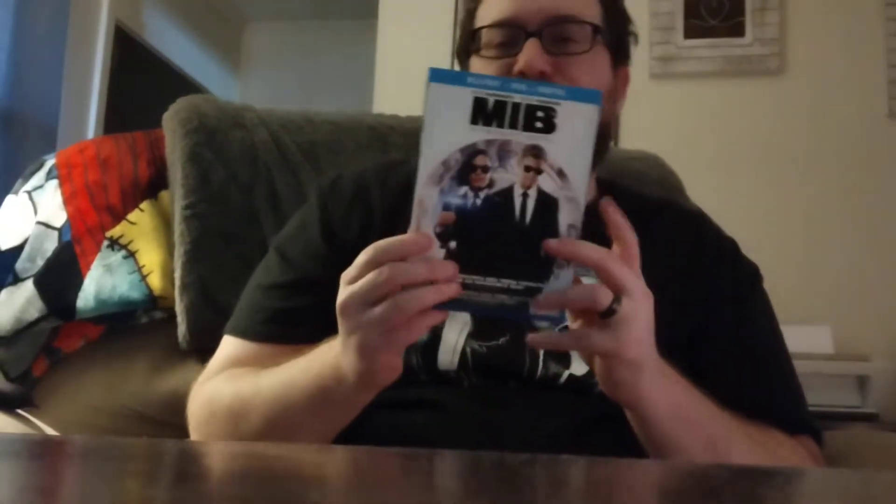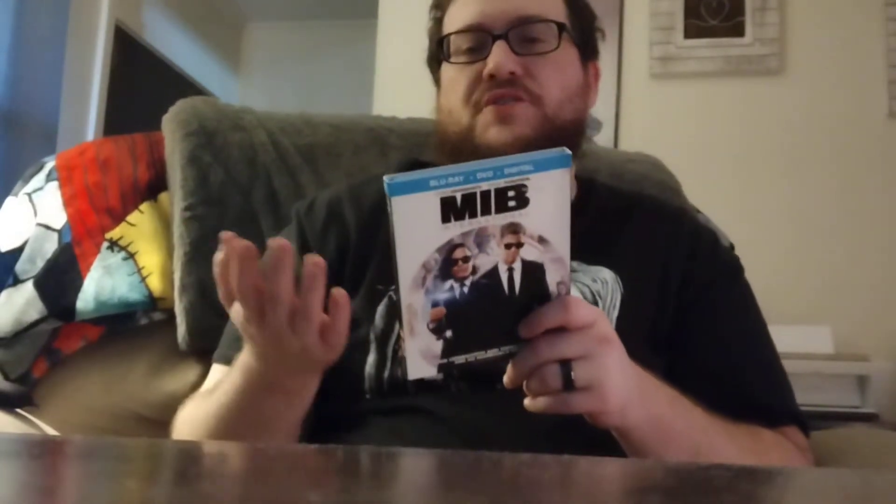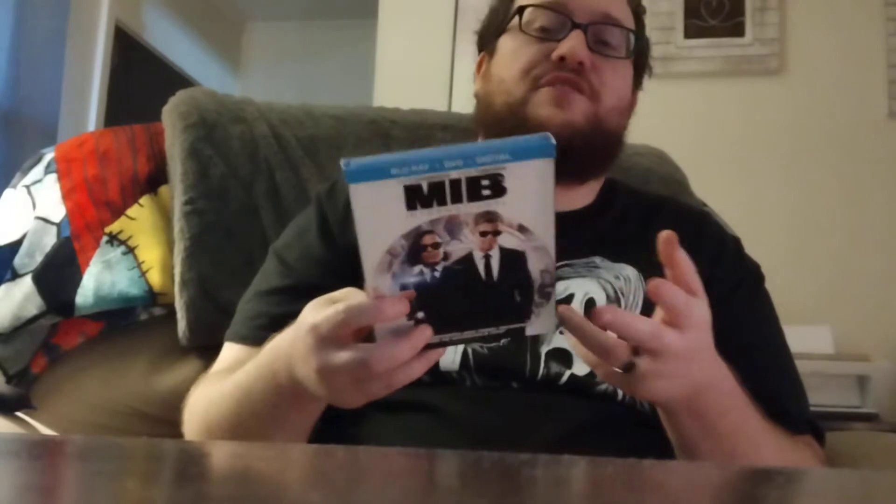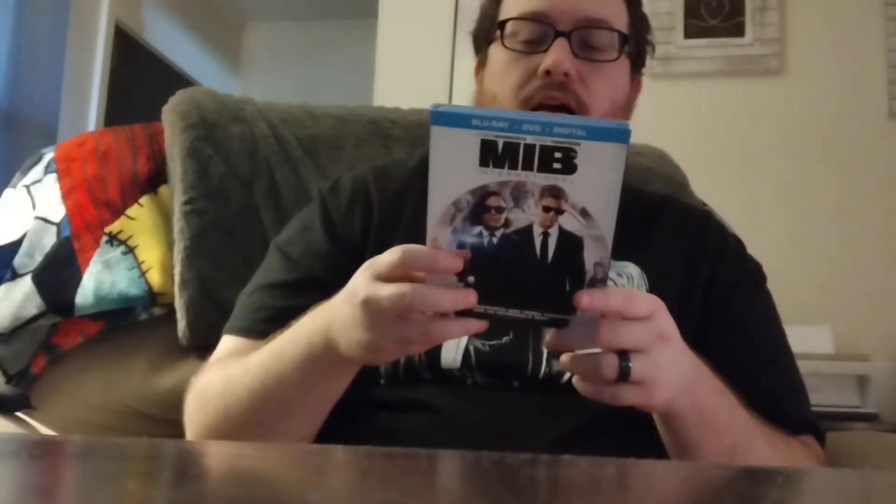I had originally watched this and didn't love it — I borderline just hated it. Found this for two dollars at a pawn shop with the slip cover, so I picked it up and gave it a second watch. I enjoyed it the second time around. I don't know if it's because I knew what I was getting myself into so I was able to enjoy it more, which is always why it's good to do rewatches. I actually found myself laughing throughout the entire film.